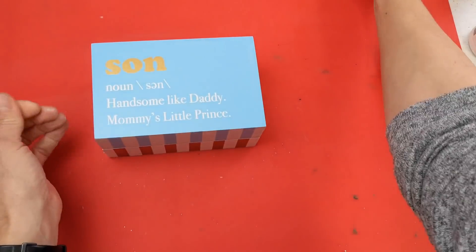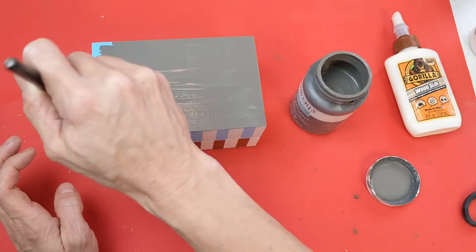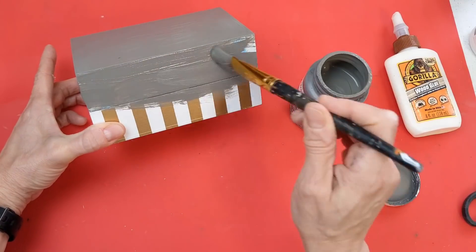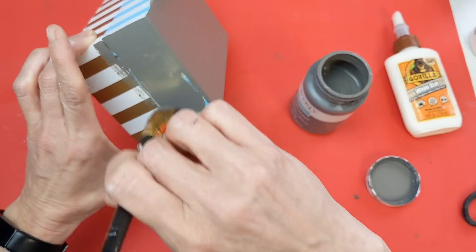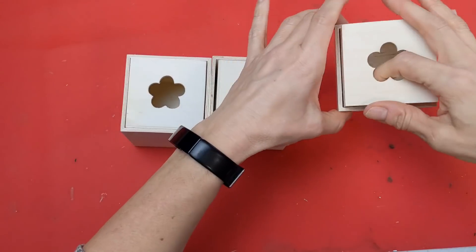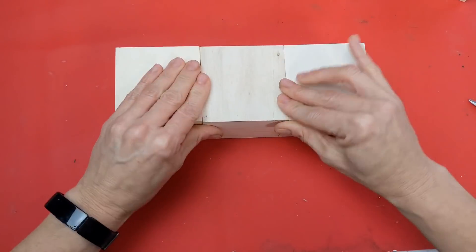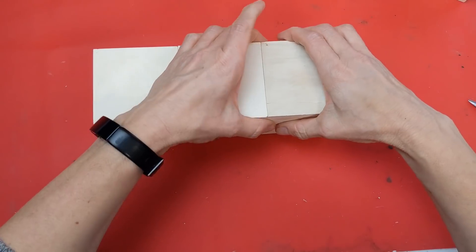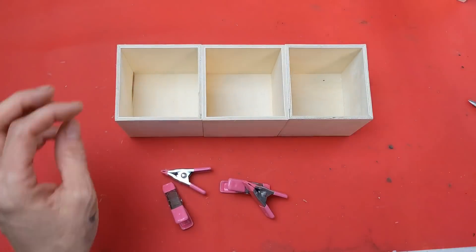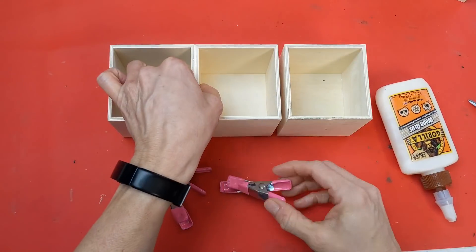It doesn't matter that they're different colors because we're going to take our elephant chalk paint and give these just one coat — I plan on doing multiple colors to give this box a very textured look. So elephant chalk paint is our base coat for this box we made by gluing two signs together. Taking three of these wooden drawers, I'm saving the inside box for a different project but building a platform using the three outside boxes. Once I have them lined up, I use Gorilla Wood Glue on the sides to glue them together and clamp them until completely dried.